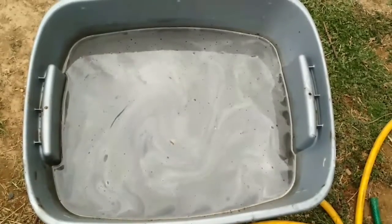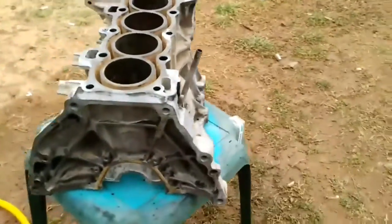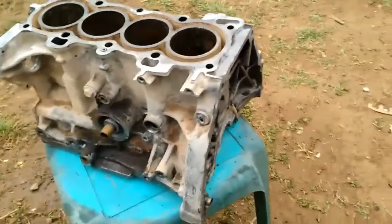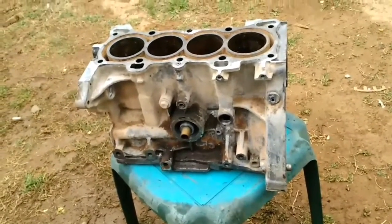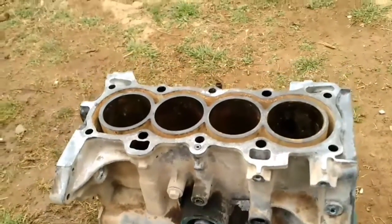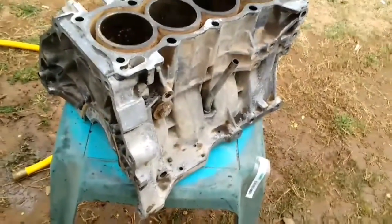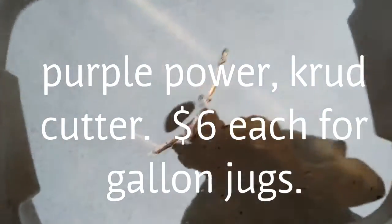I'm going to take it to the car wash after. So I pulled the block out after sitting in that mixture for about 24 to 30 hours, and there's still some grime right there, but this hasn't been pressure washed — it's literally just a low-pressure hose rinse after I pulled it out. That worked really good. It still looks dirty but it got so much of that grime right off. I'm actually soaking the rest of it — the pistons, the rods, and the rest of the engine stuff. That actually worked pretty good.